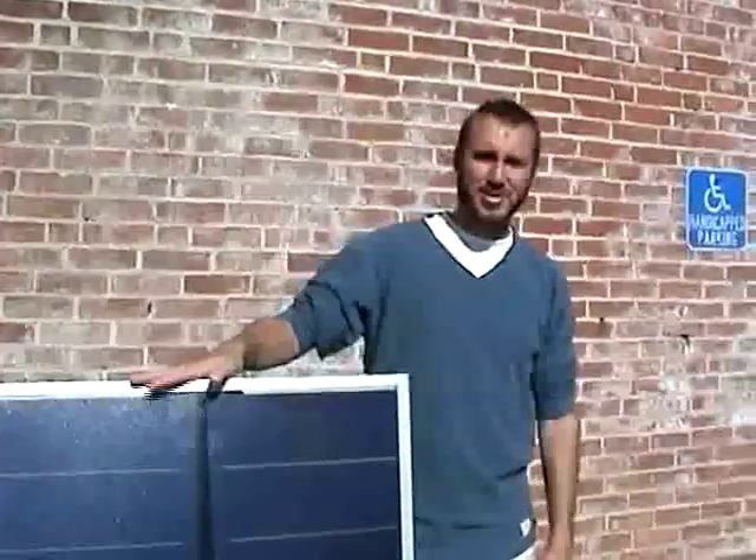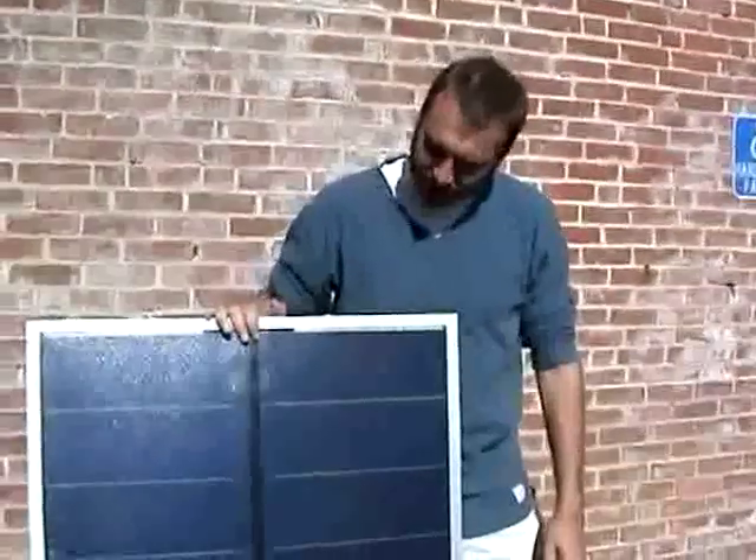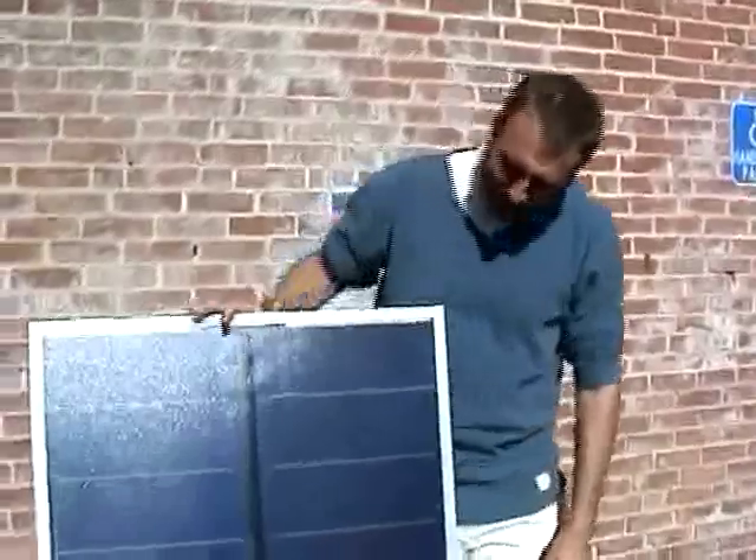Hello, I'm James from the Alternative Energy Store. We're here today with a Unisolar 64 watt module that's had a rough go of it. Generally what we like to do is take out modules that have suffered some shipping damage — rare but sometimes they occur — to make sure they still function, to see if we can use them at our Learning Center for testing, or if they're eligible to sell as scratch-and-dent units.